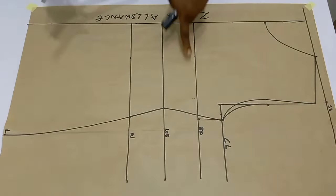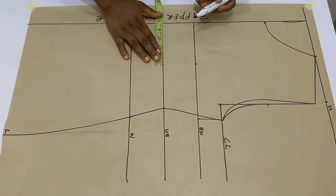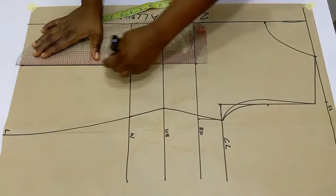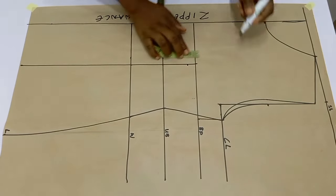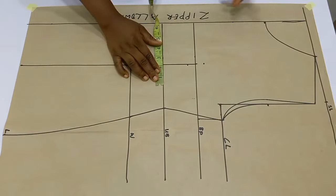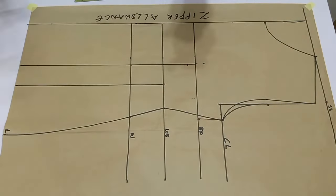Now that we are done with this, next step is to draft out our princess dart. To do that, divide your bust pan measurement by two. My bust pan measurement is eight inches divided by two, plus seam allowance. Mark it on the bust point, under bust point, waistline, and the length of the blouse. If you don't want to insert this allowance, just input four inches. On the bust point line, go down by three-quarter of an inch and then up by three-quarter of an inch. From here we are going to take in our dart — I'm making use of two inches.